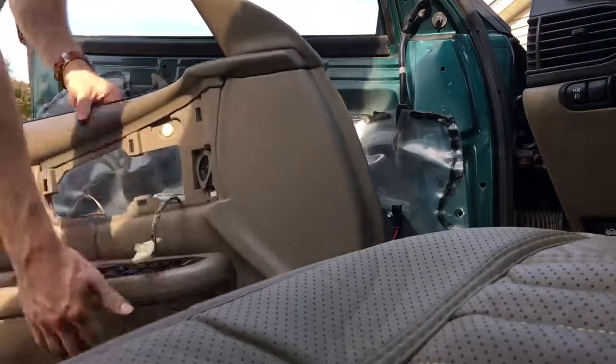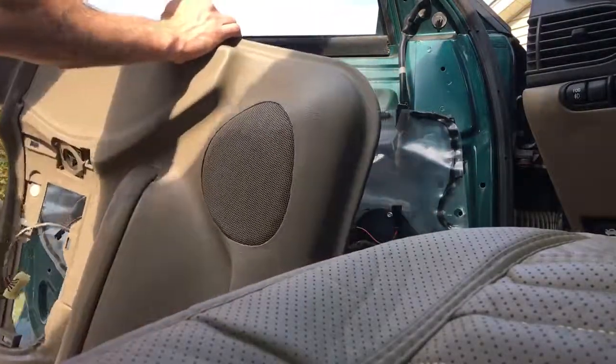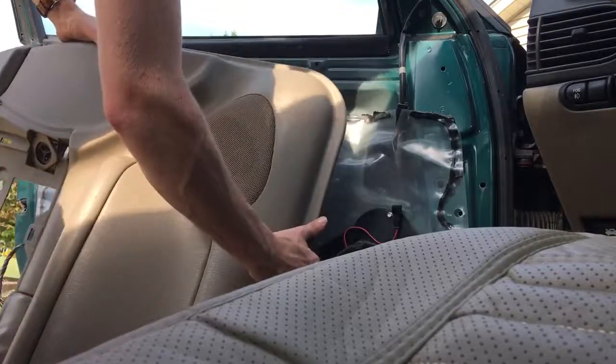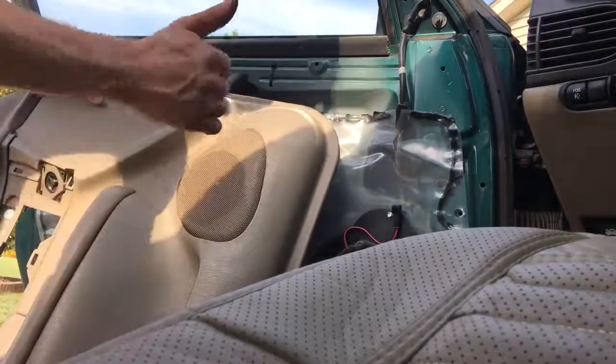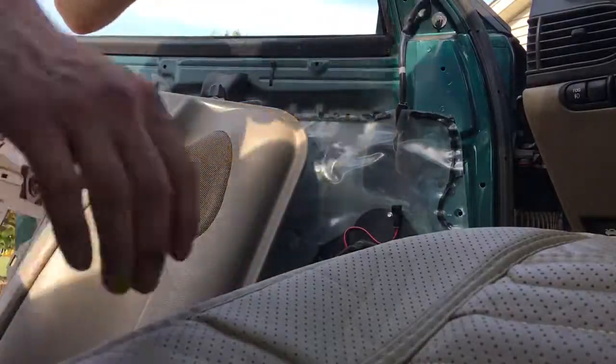Now we pretty much have our door panel disconnected. Personally, I'm just doing work on these speakers, so I'm not taking all the time to unplug all these things. But you can do that with no problem whatsoever. Peace.